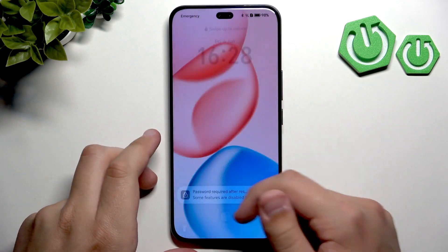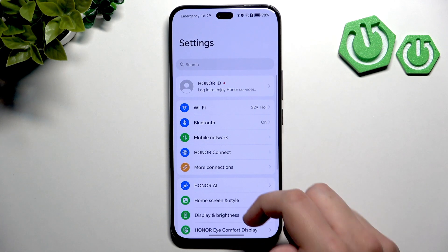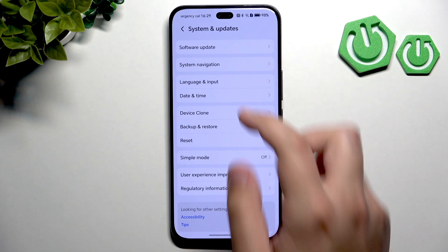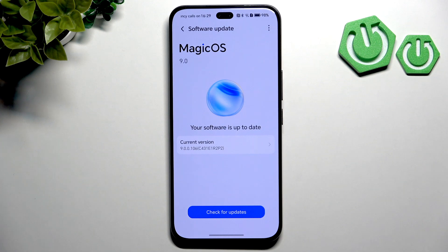After that, check for software updates, because sometimes audio-related bugs are fixed in updates. Unlock the phone, enter Settings, and scroll all the way down until you see System and Updates. Click Software Update and it will automatically check if you're running the latest version of Magic OS. If there's an update available, download and install it — it might fix the detection issues.